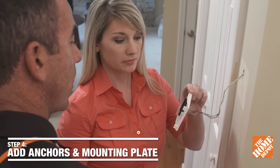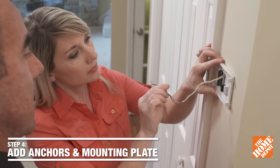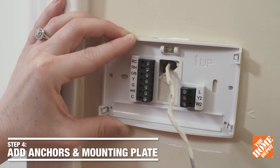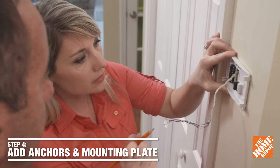Now you want to take your new wall plate and pull your wires through. Just get it nice and level — this one has a built-in level so it makes it easy.